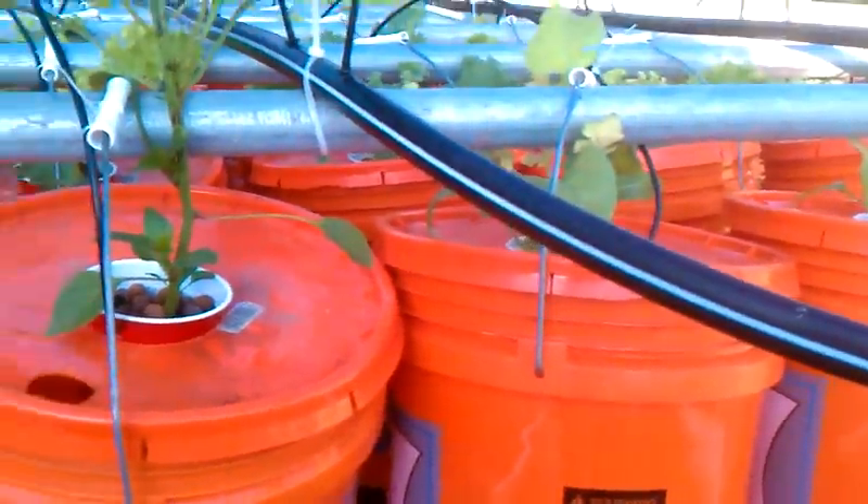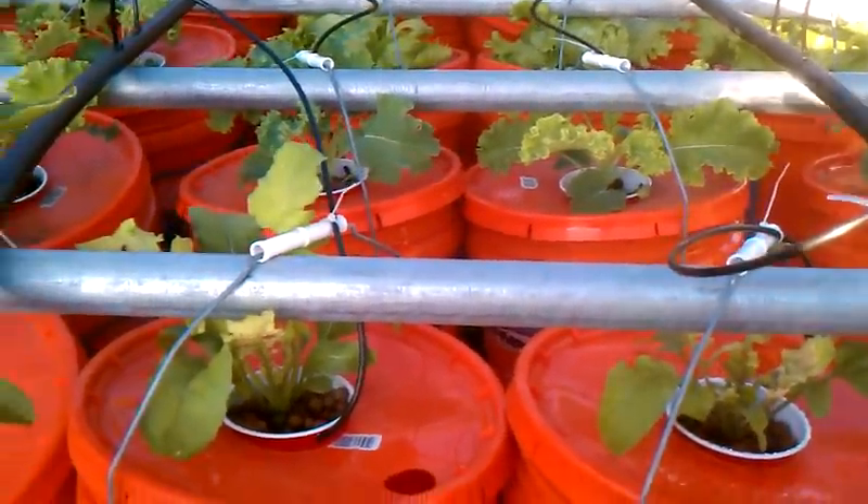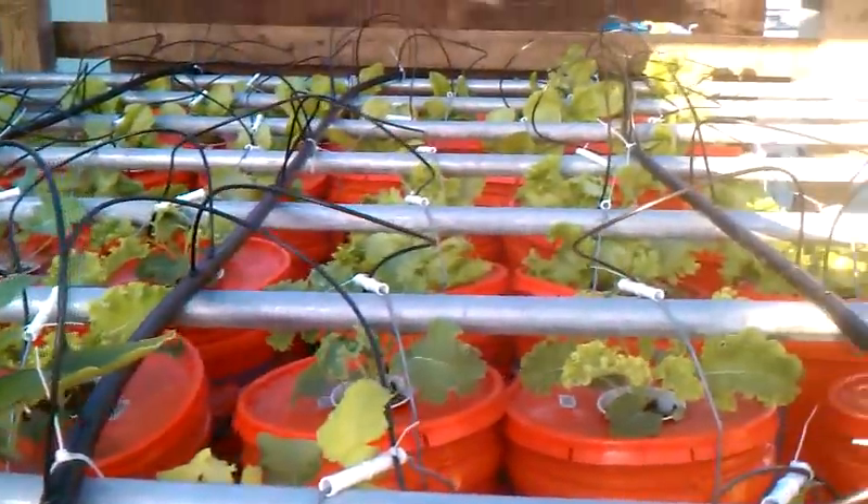I don't know if we can see the fish because of the water, but let's see if we can sneak in here and get a look. I don't think we can see down there, but I forget when we planted these - it's been about two or three weeks. I'll go in there and look in the computer and we'll get a better idea.